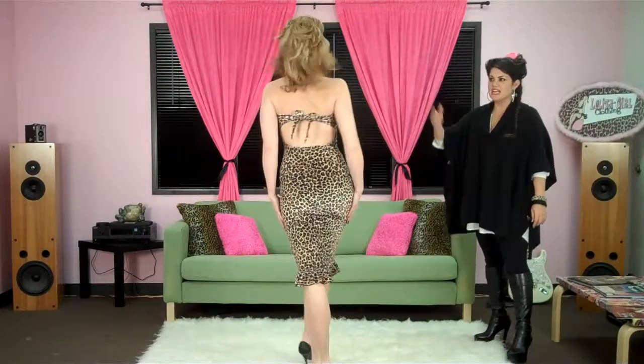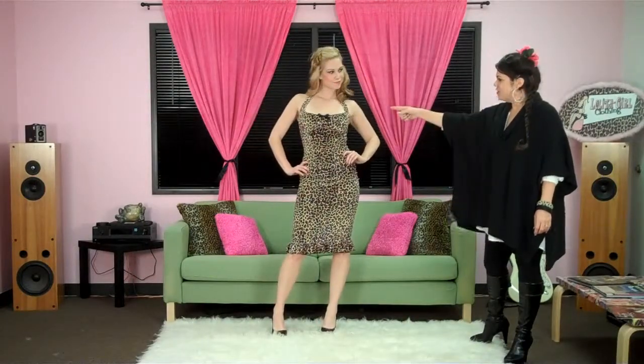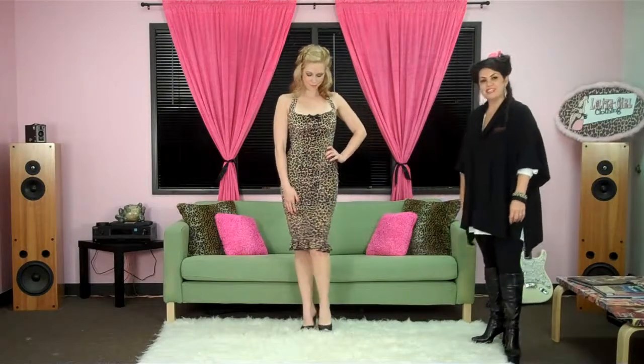It's got a cut-out back. It ties at the neck and also in the center back for full adjustability. There is a cute satin bow at the center front and a cute little ruffle flounce at the bottom of the dress.